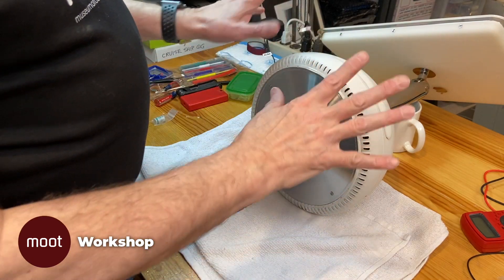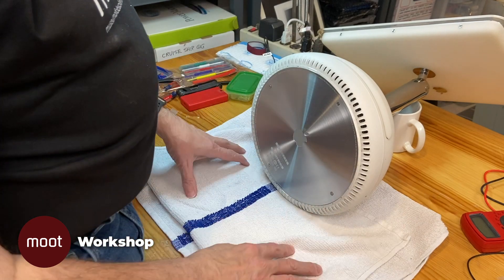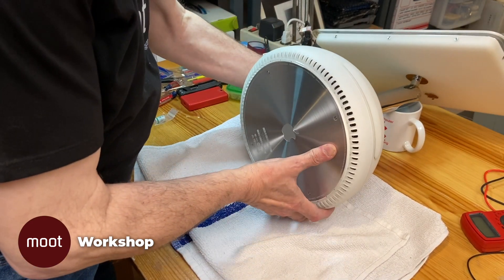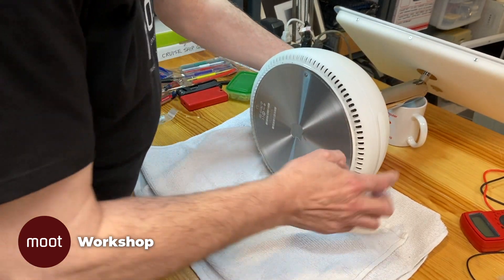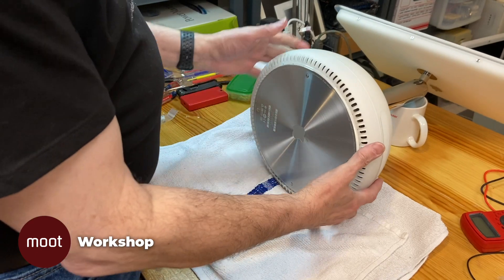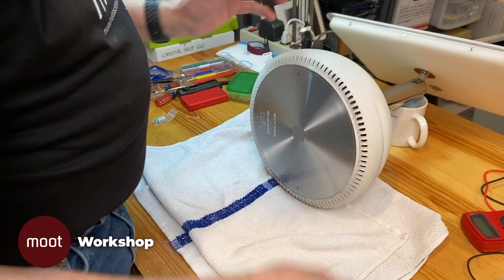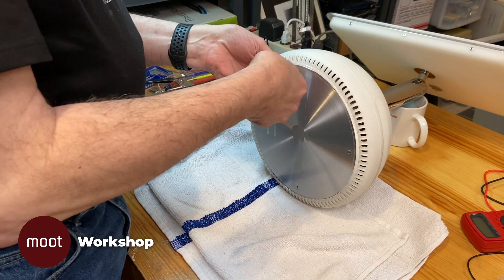We've got it laying down on the bench here. I've got a coffee cup supporting the neck so it can sit up, because I don't want to put weight on the screen. I'm going to turn the body around so that the optical drive is sticking that way, because the cables kind of come out this way when you take the bottom off. So the first thing we need to do is get that bottom plate off.